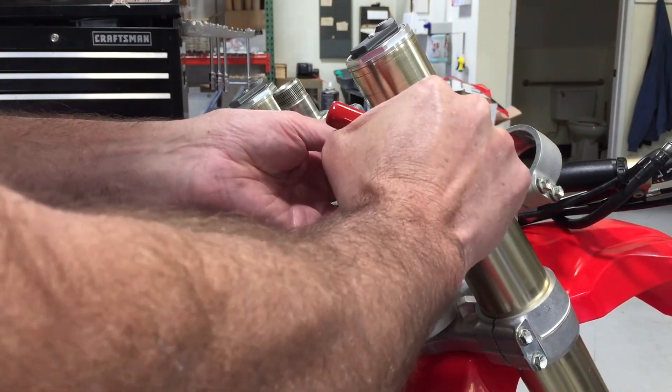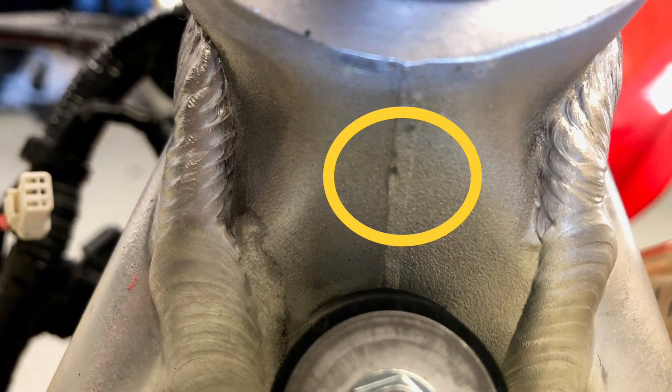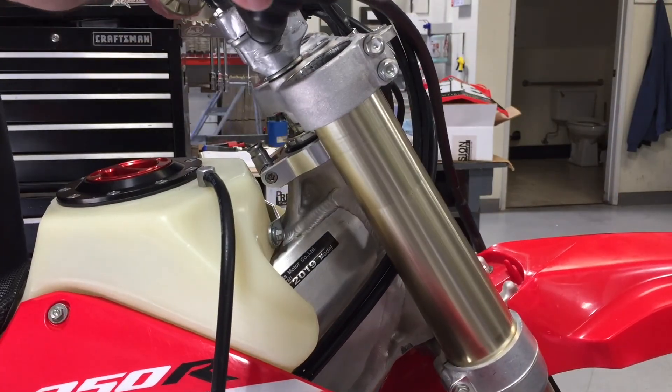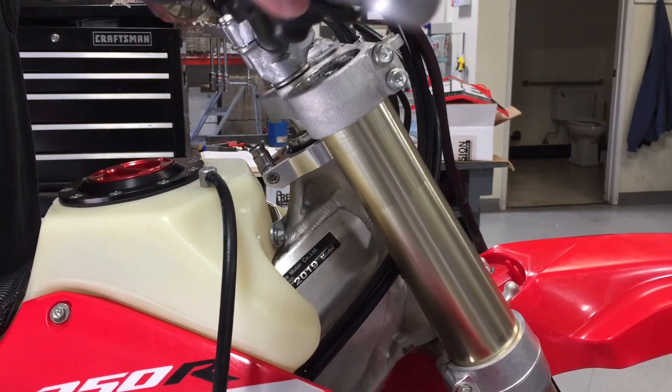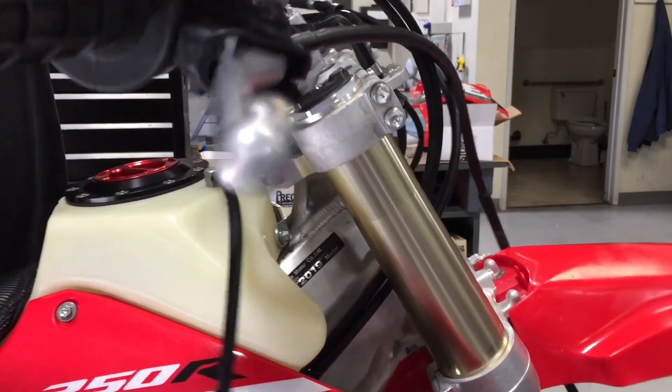If your pivot dog rubs on the casting seam, you may need to grind down or file down the seam until the pivot dog does not rub any longer. Reinstall your top triple clamp and torque all your bolts to the factory specifications.